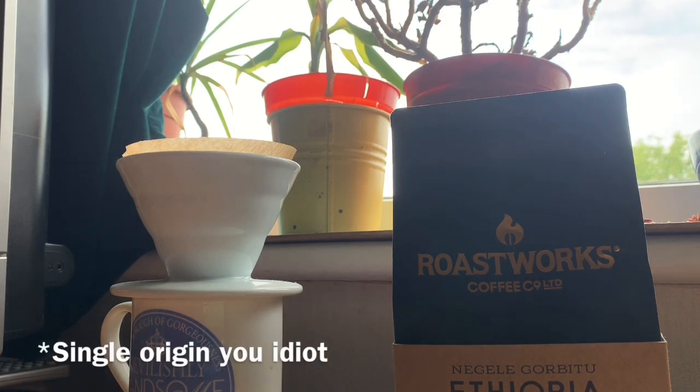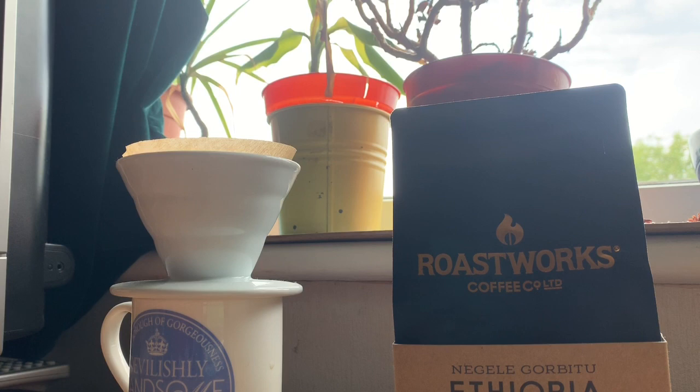As you can see, today we're using a drip filter, which is something I don't often use — I think this is the first video where I've used one. I'm more of an espresso fan and I find drip filter can be a bit of a faff. However, I do have a drip filter, and here we are drip filtering this Ethiopian coffee.